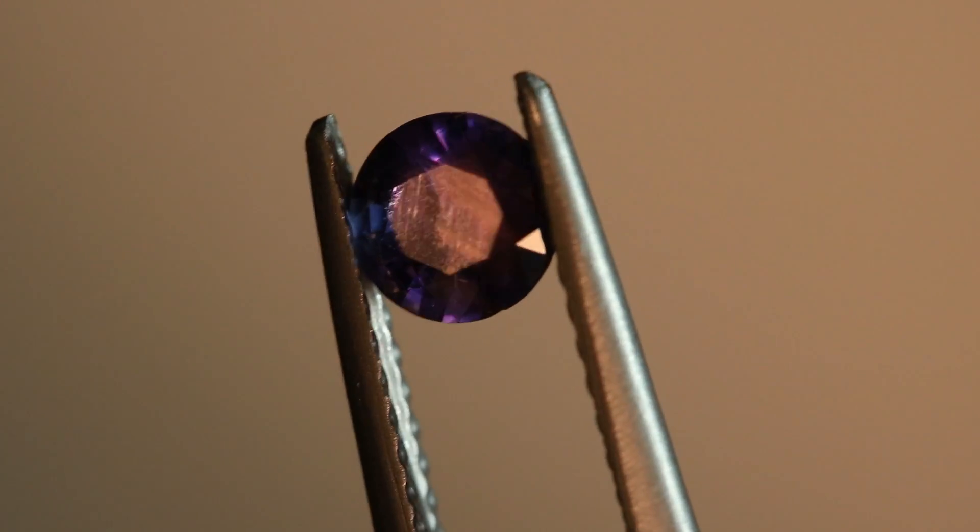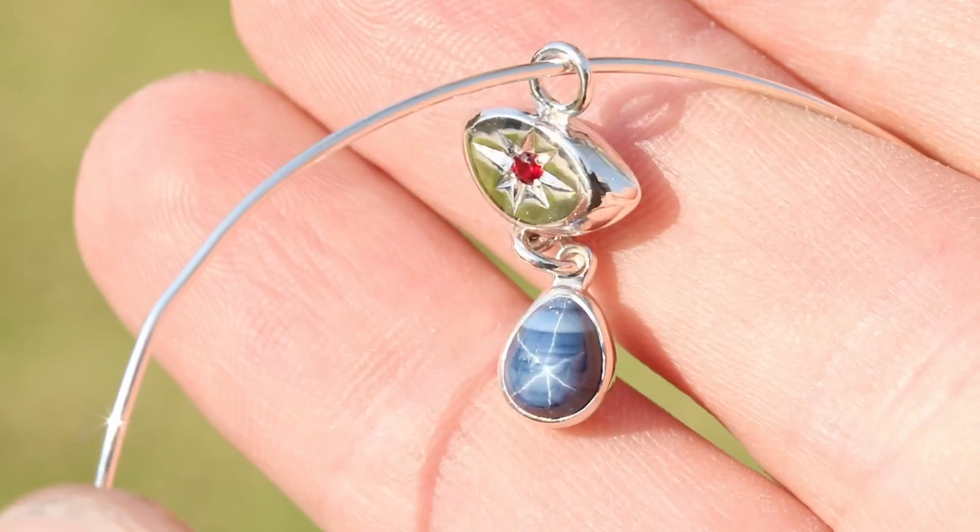Welcome back everybody to another episode of Gemology for Schmucks! My name is Peter Nelson and I'm here to guide you into everything you need to know about gemstones and jewelry. I've been finishing up some projects recently and started going through my stones looking for inspiration. I found this sapphire that I've had in my box for years, and since we just finished the star sapphire pendant, why not continue with sapphire? There's so much to unpack, we might as well take it one step at a time.